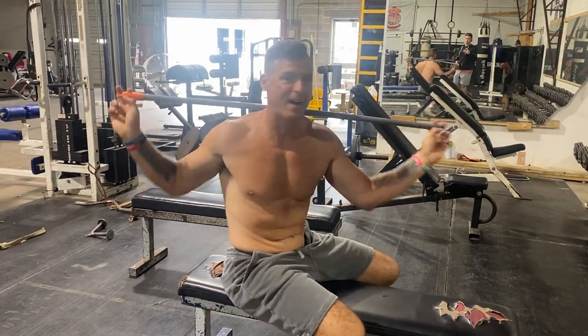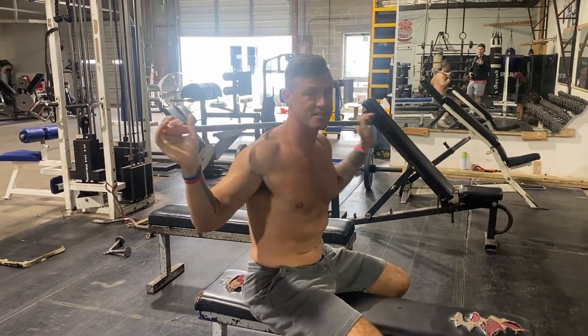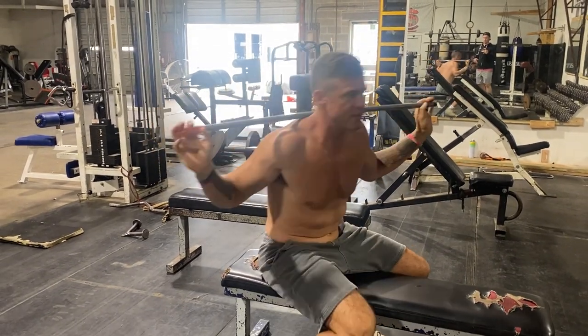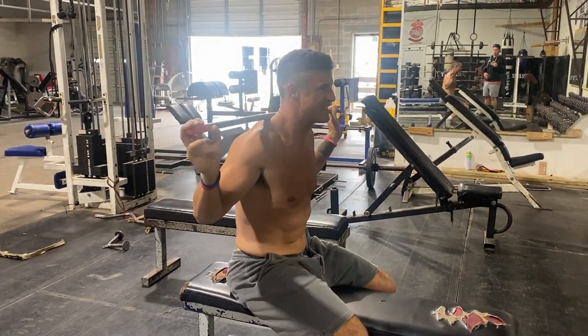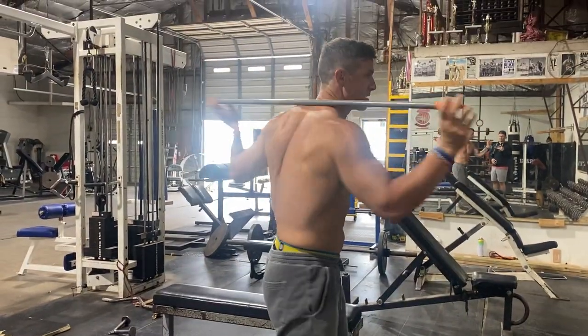Knowledge Bomb episode 455 - the stick twist. I've done stick twist episodes before, but I'm going to revisit this. I used to say do them standing, but I think Frank Zane did these a lot seated. Shout out Frank Zane.